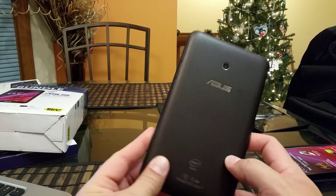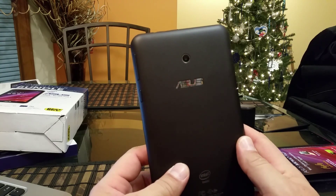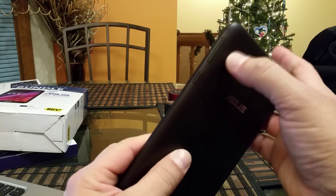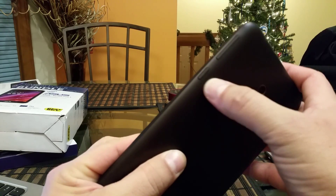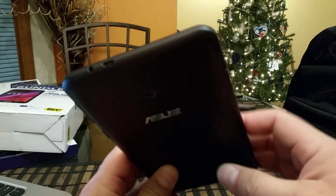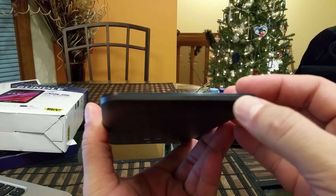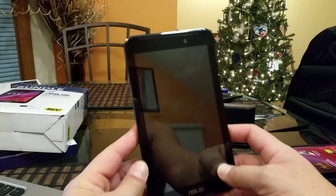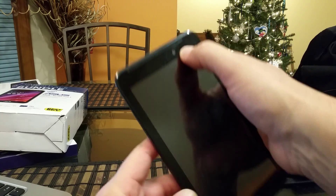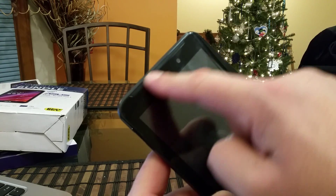Let's start with the look on the outside. We have the ASUS logo on the back with a shiny aluminum brush look. We have the rear camera, a volume rocker on this side, and a power button. On top, we have the USB port and a 3.5 millimeter audio jack. On the other side, we have access to the micro SD card slot. On the bottom, we have a microphone. On the front, we get the ASUS logo at the bottom, the front-facing camera, and a stereo speaker all the way across the top of the tablet.